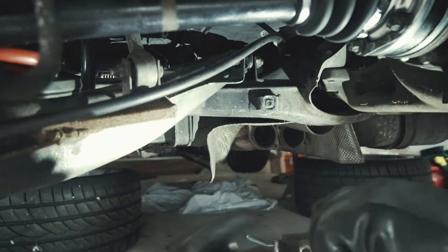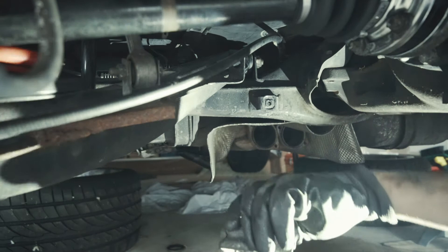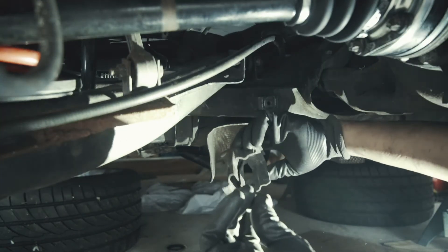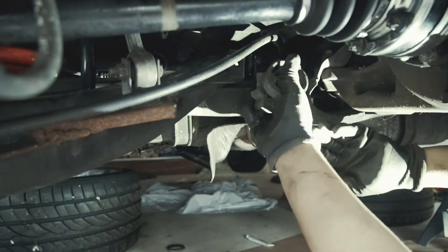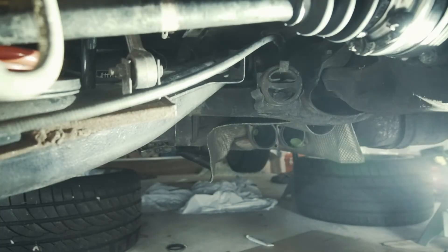Home stretch — I've just got to do the exhaust. Next up is this exhaust, the O-ring hanger, 13mm bolt, and then do the same on the other side.